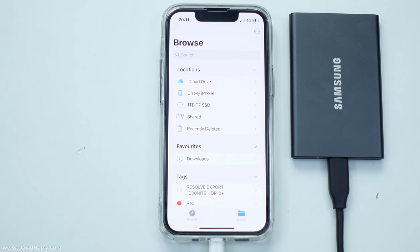Now obviously just as easily we could either be copying or backing up files from the internal storage of the iPhone to the external SSD.